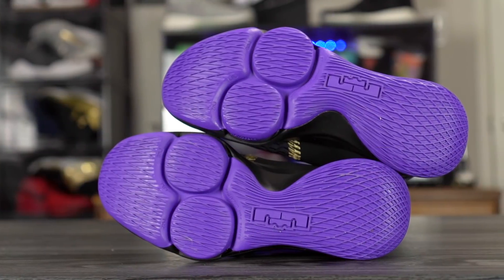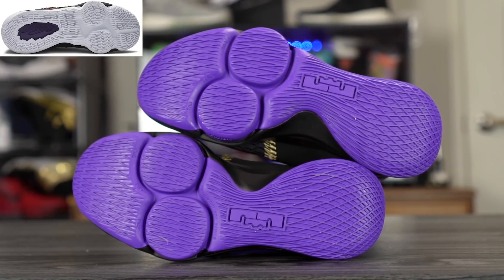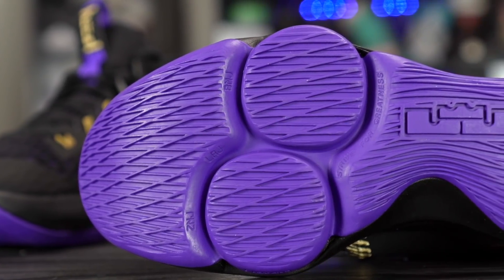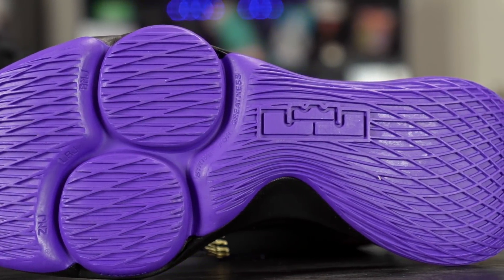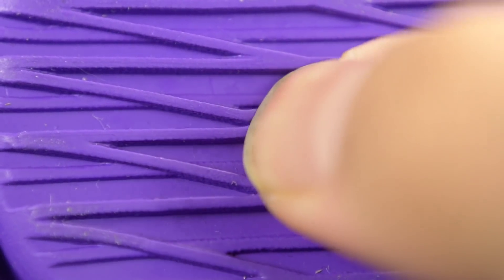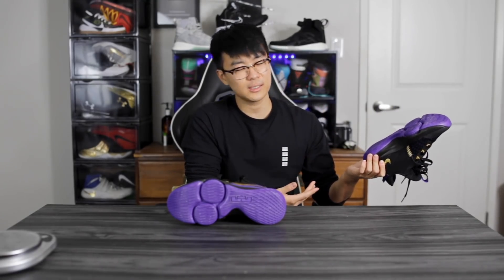Let's start off with the traction. The traction is very, very similar to the LeBron 17 — you basically got a net of lines that go parallel to the shoe and perpendicular to lateral movements, which is good. We have a solid rubber outsole and it's a very deep, dark purple color. The rubber seems kind of hard when you feel it, but the grooves are pretty thin so the rubber moves pretty easily. I'm going to be playing outdoors. I did try it on my wood floors — there's absolutely no squeak and it seems to have a pretty good bite.